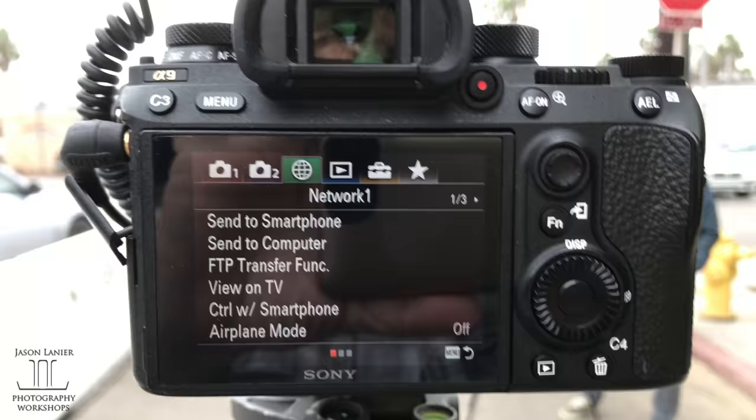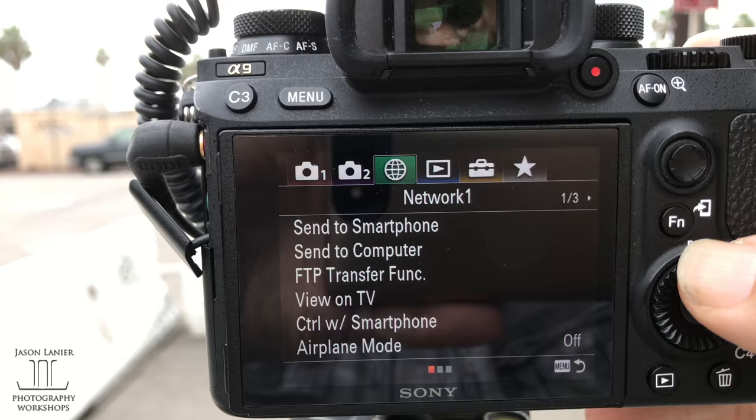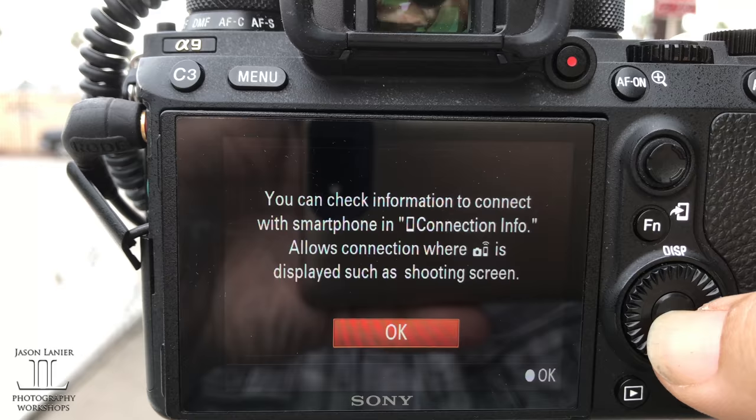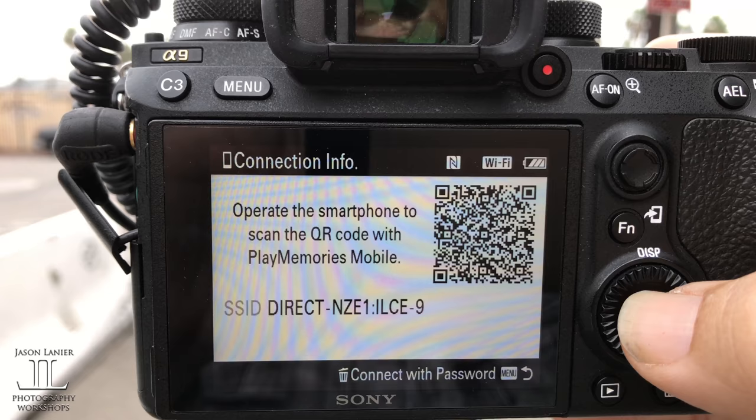So let me show you guys how it's working. To access this function, what you do is you go into the network menu. You go down to 'control with smartphone'. Control with smartphone needs to be turned on. And then you go to connection info, and then it goes to connect. So now we connect the phone and I'll show you the rest.